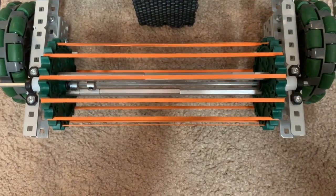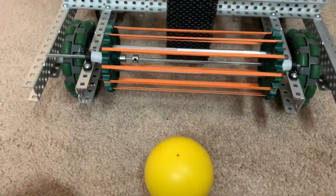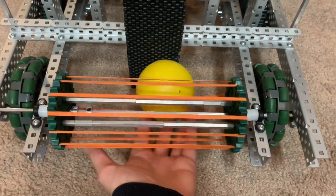Lastly, we have our ball intake. We don't have a ball shooter yet, but that will be made in the near future. This is made of just sprockets with rubber bands strung around them, and as you can see from this demonstration, it will pretty much take in the ball and feed it up to the ball shooter.